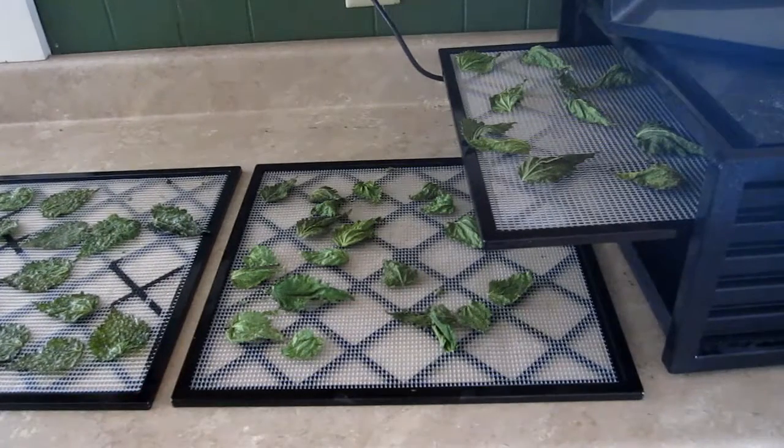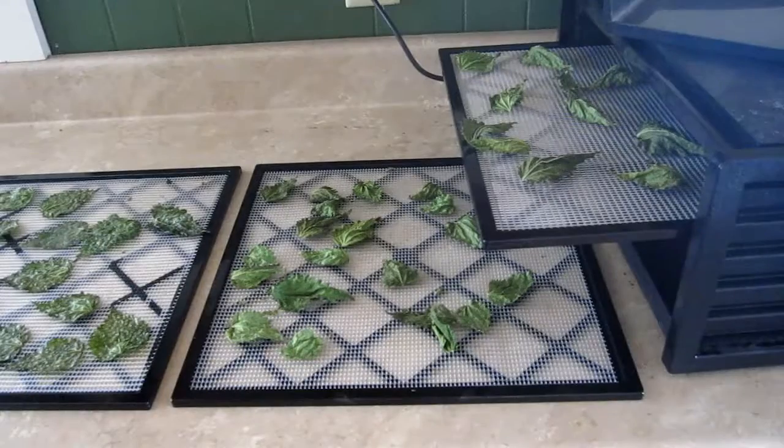I went with 125 degrees because the booklet that came with the dehydrator didn't have nettle listed, but they had other greens like lettuce, kale, chard, spinach, etc., and they all went at 125 degrees. But next time I'm going to lower it to 110 or maybe 115. So if you're growing some nettle plants and wondering what to do with extra leaves, consider making nettle chips — they're a very healthy snack, full of vitamins, minerals, iron, and even a certain amount of protein. Just give it a shot, and I hope this video helped. Thanks for watching.